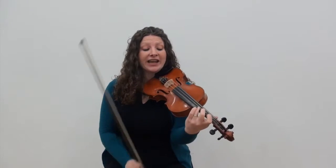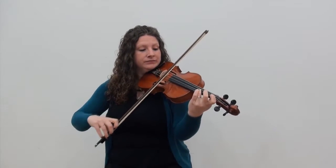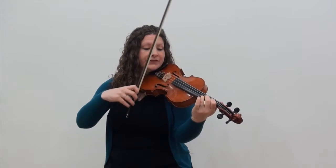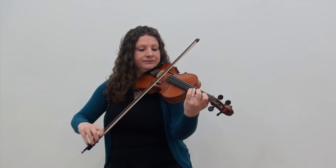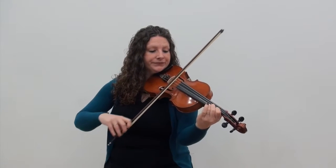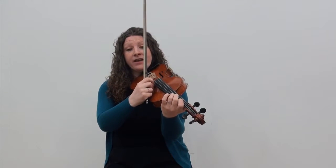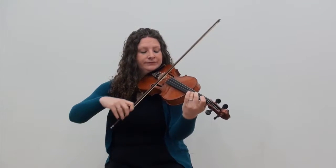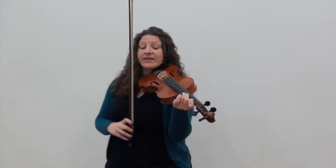For the next section, we're going to go up a little bit higher. We're going to start on third finger on the A string. We have a slur on this phrase — it's going to go from the open E and slur down to the third finger on the A string. I use a fourth finger for the second E just to make it a little bit smoother, but if you want to use an open string, you can.